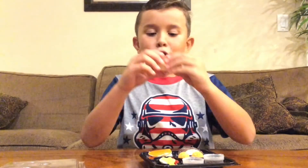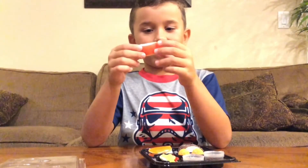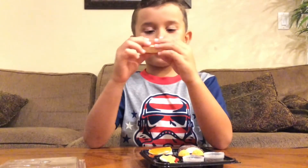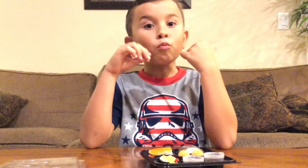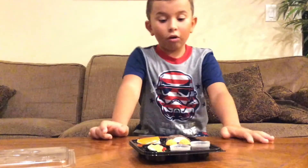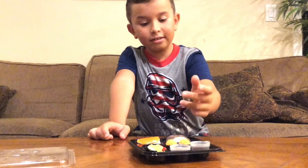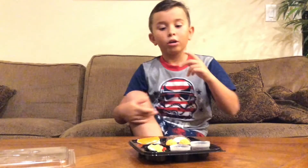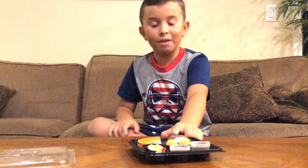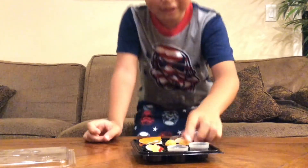Next we have the California rolls. They look like marshmallows with a fruit roll-up that's kind of sour around it. The one I had tastes like a sour cherry with a chocolatey marshmallow — it was so good.